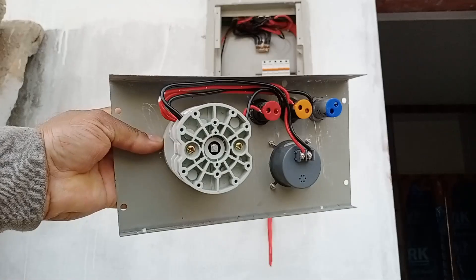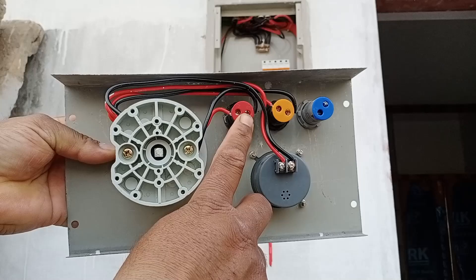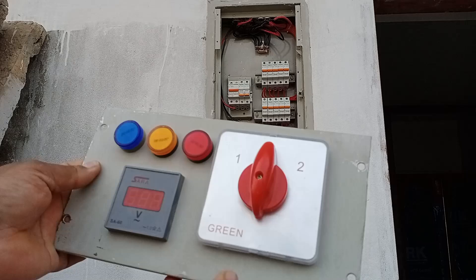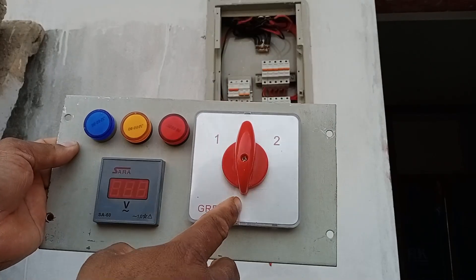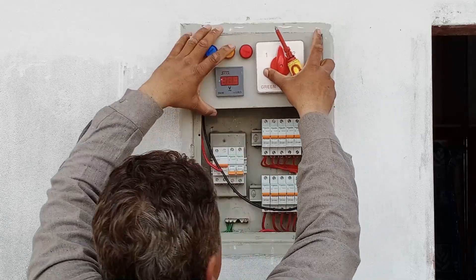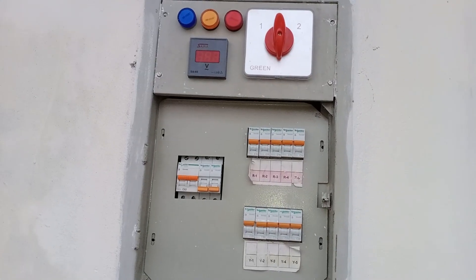Now, we have the changeover switch, or you can call it the main switch, along with the indication lights and the voltmeter, which will help us monitor the voltage supply. Let's go ahead and install these in their respective places. We will also make sure to connect the power supply properly to avoid any loose connections. And here is the final look.